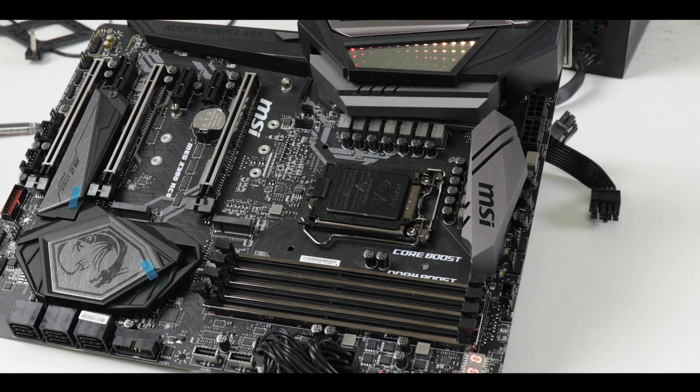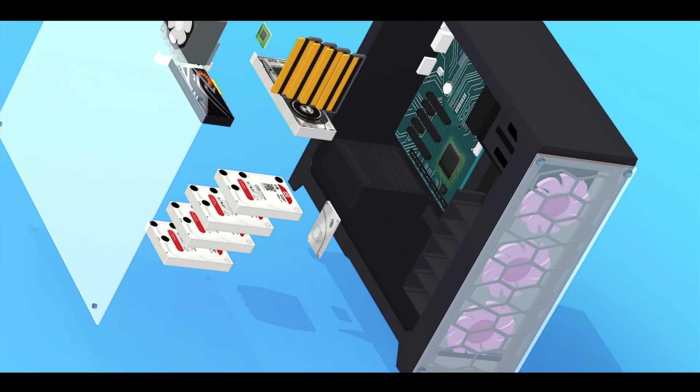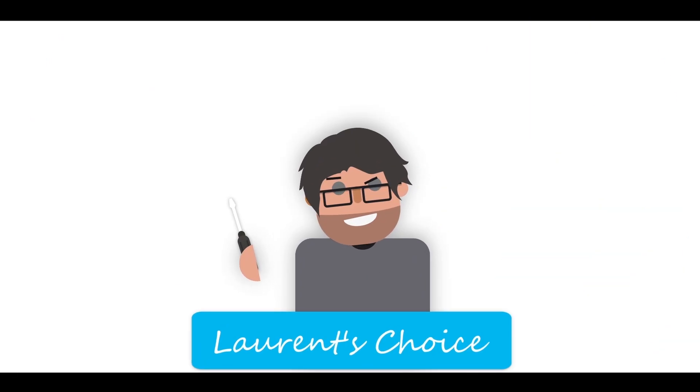MSI is all-in and they declared an all-out war on its competition when it comes to performance and enthusiastically driven motherboards. In the past month I've reviewed a couple of their newly released lineup of motherboards and I was impressed and cautiously optimistic about their new manufacturing process. But today they sent me the MSI MEG Z390 ACE, and they are dead serious about the gaming community. In a market drowned in superlatives, I caught myself wondering: is there such a thing as too much?